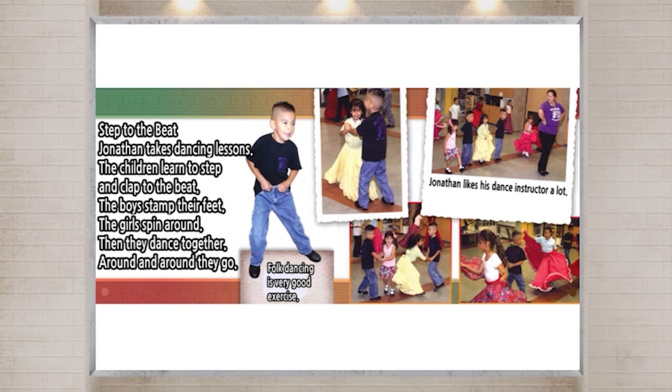Jonathan likes his dance instructor a lot. She knows all about folk dancing. She is extra special though — she is his mom.